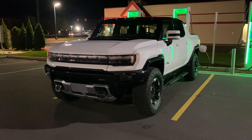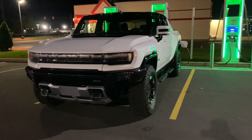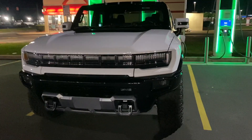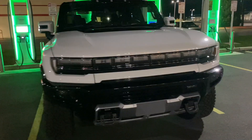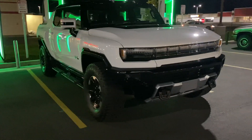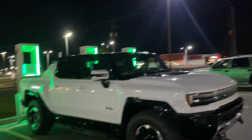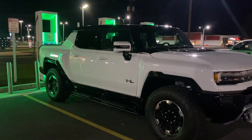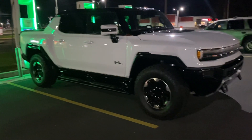Welcome back to the channel. Today I'm doing a quick video and first impression of driving a Hummer EV. A huge thank you to one of my friends for including me in part of his journey picking this thing up. We picked it up all the way in Ohio and we're driving it back to New Jersey. Right now we are at a Sheetz somewhere in Pennsylvania at an Electrify America stop, and this is one of those first editions I believe.